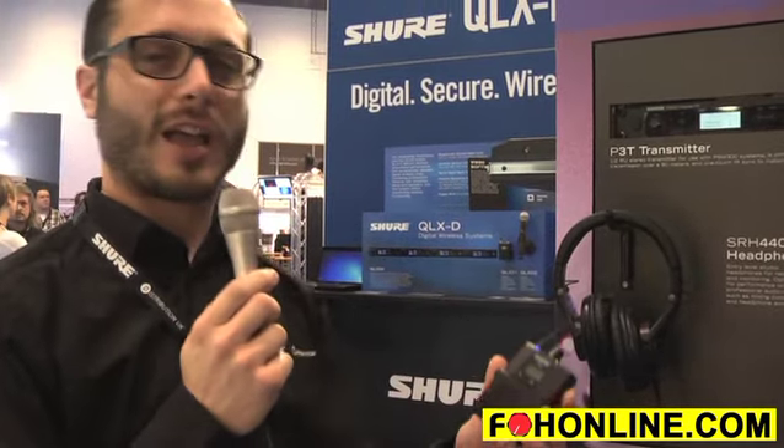You can recharge those in either a rack mount charger, a flatbed charger, or via the little charging contacts on the back of the SBC 200, a little two-up charger as well. So in a nutshell, that's our new PSM 300 system — thank you very much indeed.